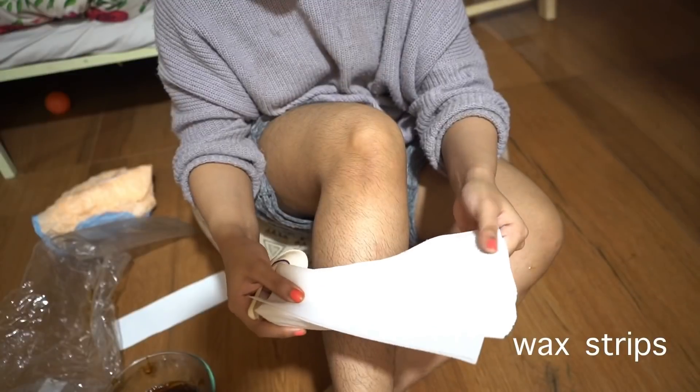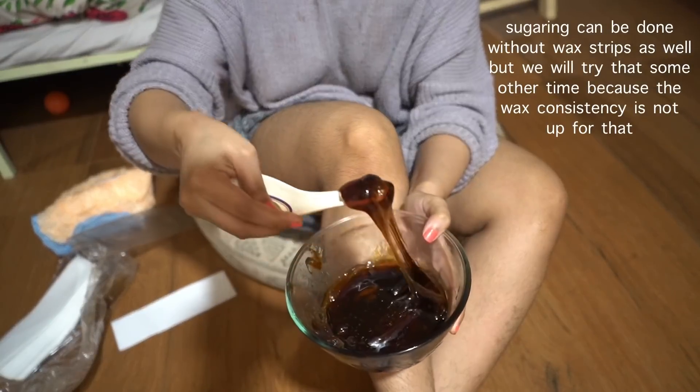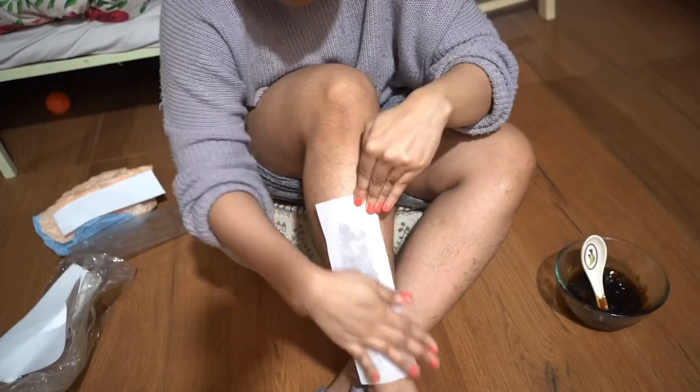So it's my first time trying sugaring for body hair removal and it's gonna be super messy because I hardly knew what I was doing. And a bit of pain.